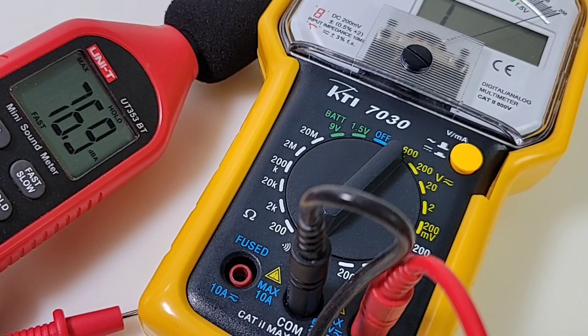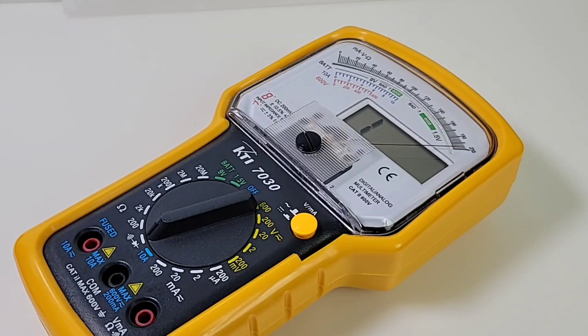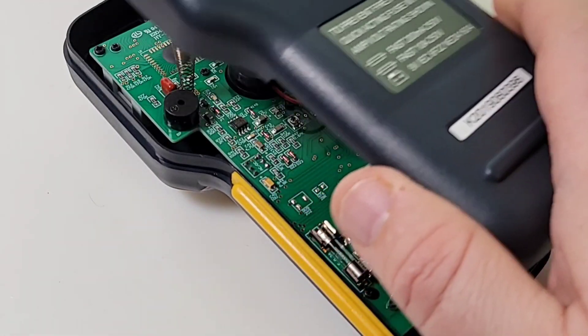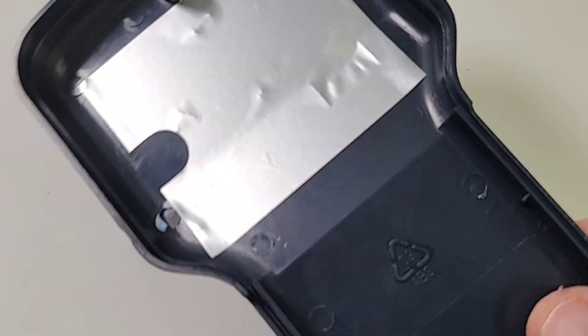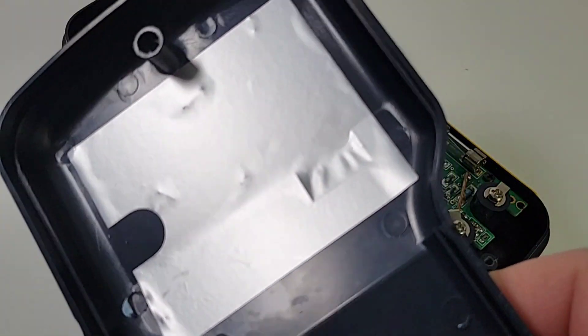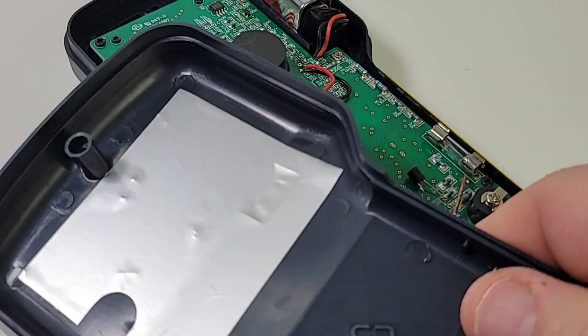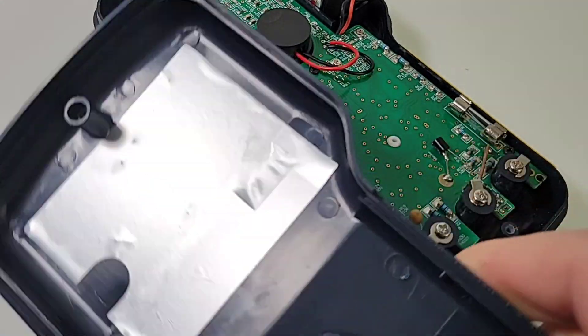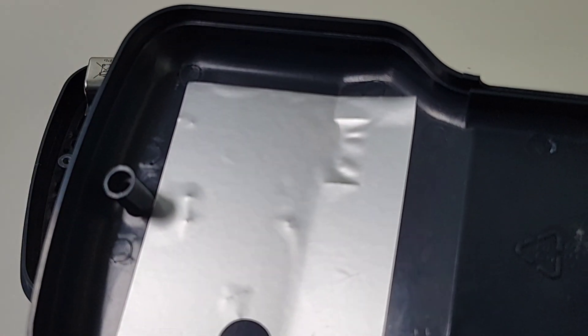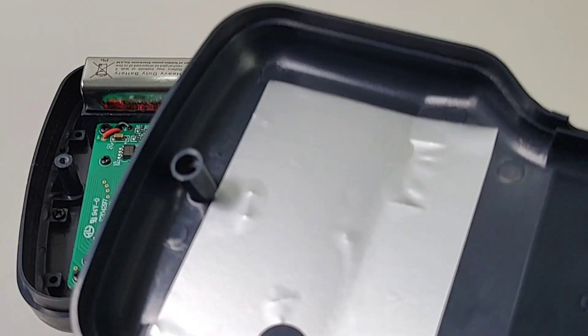I have to say, so far I've been really impressed. I was not expecting too much from this fugly looking meter, but the KTI 7030 has definitely changed my mind. You can be interesting looking and still be really quite capable. Let's take it apart and see what's on the inside. Two Phillips screws and it just comes off — oh beautiful! Oh my god, it's got shielding! Holy moly, that cheapo has shielding! The gods have listened! Yes, I will be cracking open the champagne before this video is done.